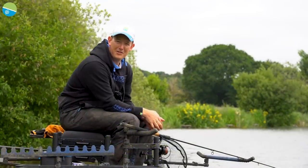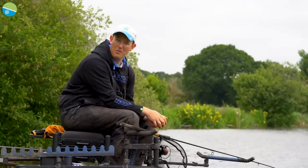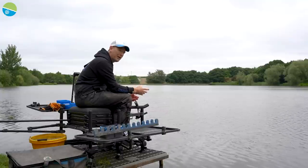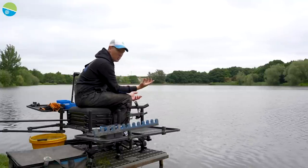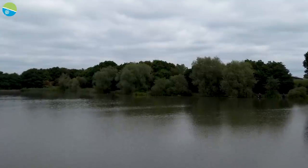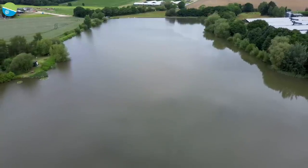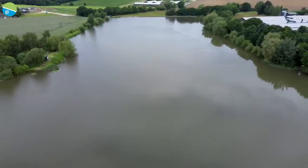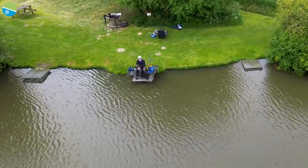So today I've been given the task of talking through various different feeders with you guys, how they work and how you can get the best out of them. I've come to a fabulous water, Sally Walsh's Dam - a brilliant venue with loads of small fish on the Barnsley Book. It's a great place for me to fish almost live with you guys and show you how the different feeders work.